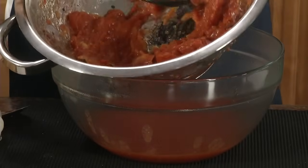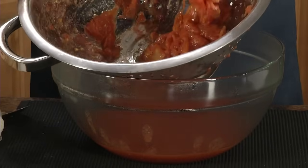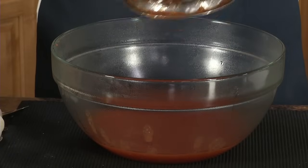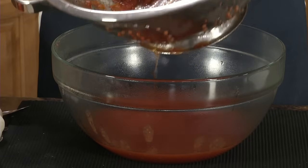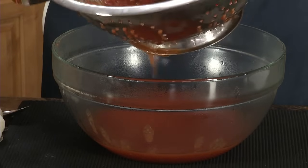What you're going to end up with are the peelings and the stems, and in your bowl you'll have the juice. You can throw away the peelings and stems or put them on your compost pile. On the farms, we used to feed it to the pigs.